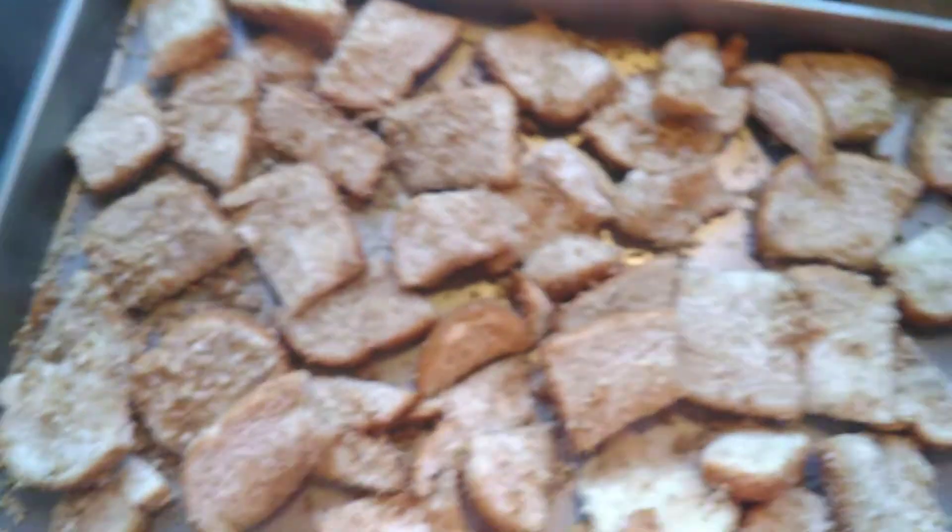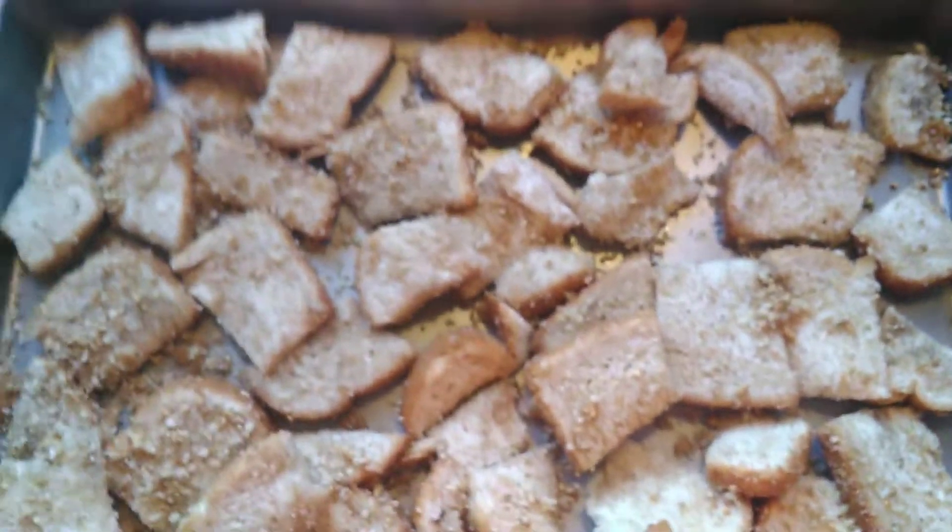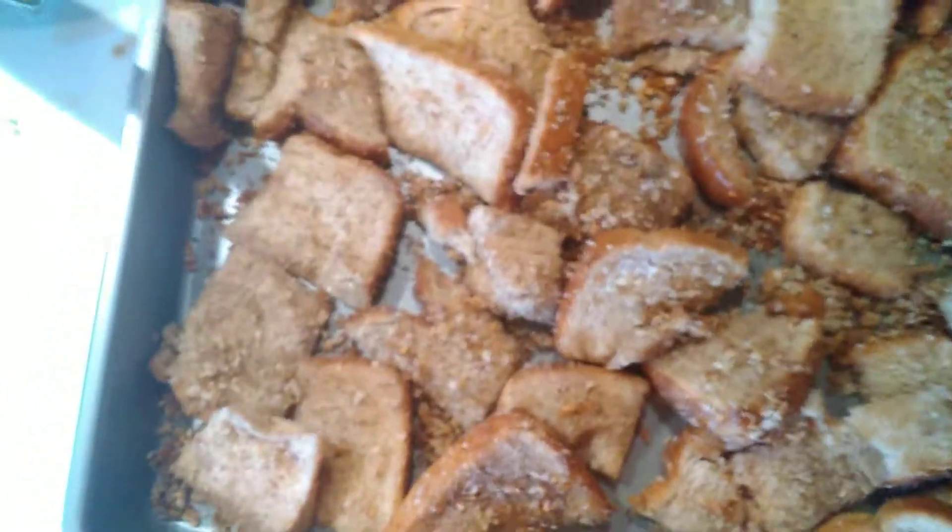Spread them out on cookie sheets. Try not to double-stack them too much — keep it kind of one layer. Put them in a 250-degree oven for 10 minutes. After 10 minutes, pull them out of the oven and stir them around.